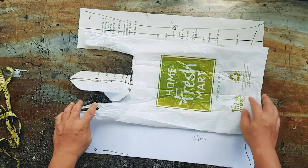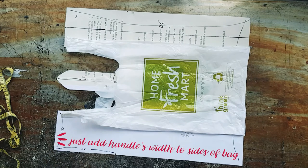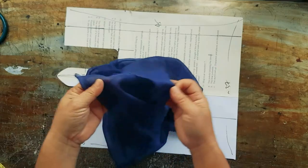Let's jump right into it. To make the plastic bag pattern, you just add the width of the handle to the sides of the bag. Or you can also download it from my website.